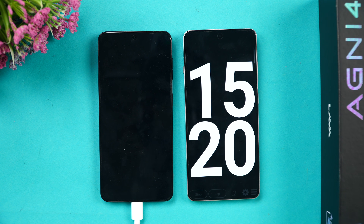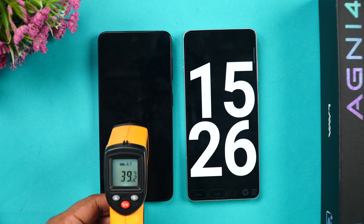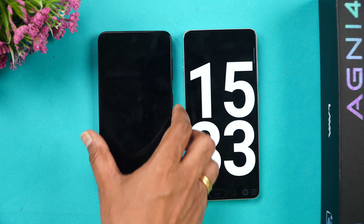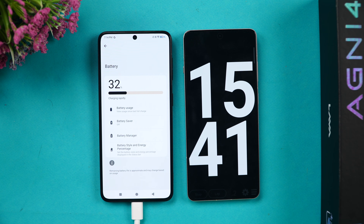We are now at 15 minutes of charging. The temperature has gone up again to around 39.4°C — still under 40 degrees. In 15 minutes of charging, we have around 32 percent of the battery completed, which is almost one third of the full battery. Let's come back at around 20 minutes.